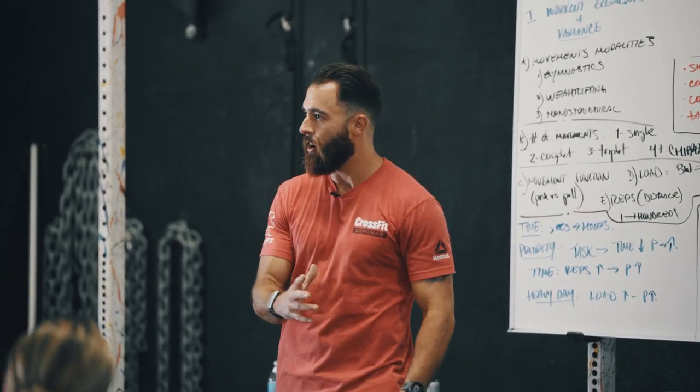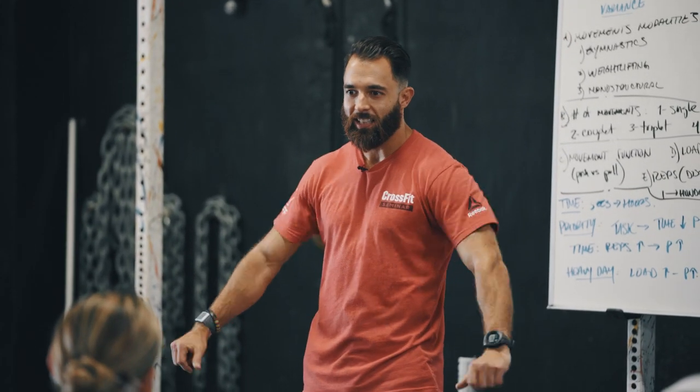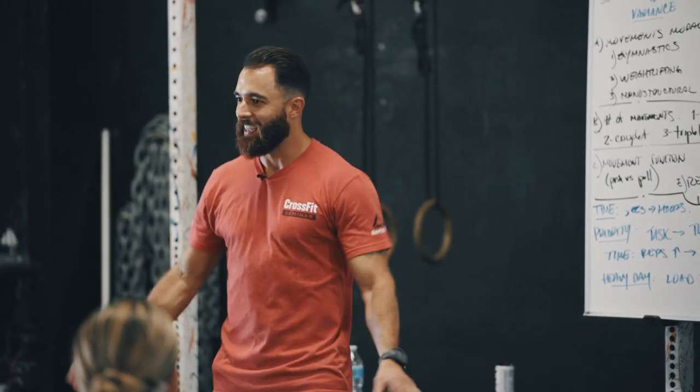Those pushups in JT are the hardest pushups you'll ever do in your life. It's like: one, sit down and rest, shake it off; two, sit down and rest, shake it off — after all those handstand pushups.